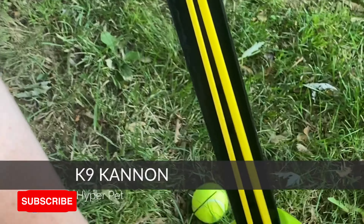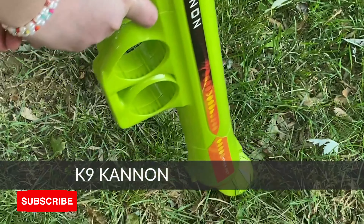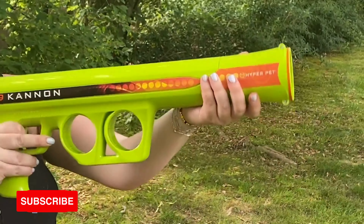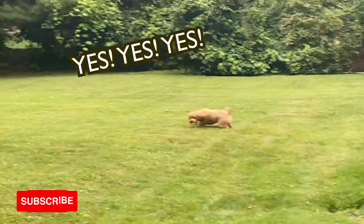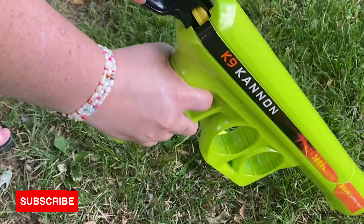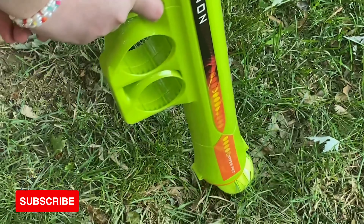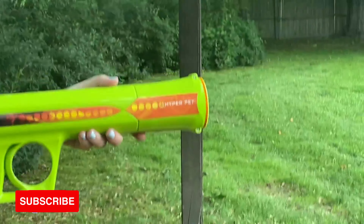Throwing a tennis ball over and over again can get old after a while, but that's not the case with this Hyper Pet Canine Cannon, which is fun for dogs and humans alike. All you've got to do is pull the lever back to the distance of your choosing, load the ball in, press the trigger, and watch as it flies out and sends your dog chasing.